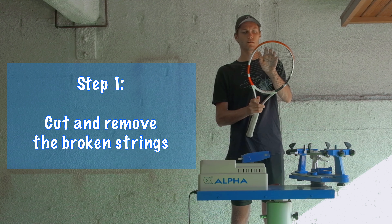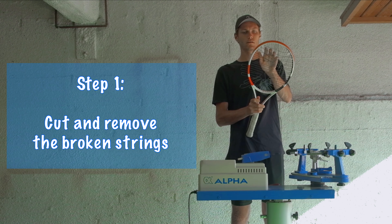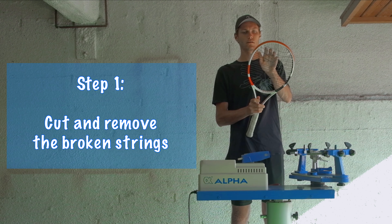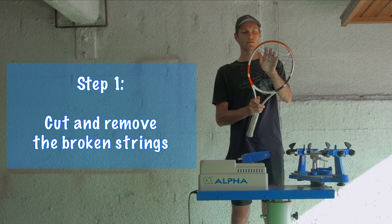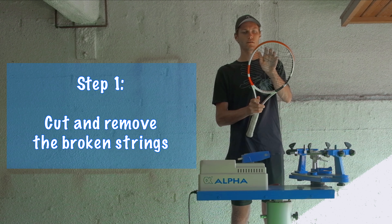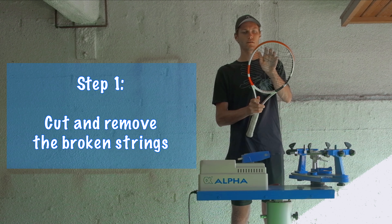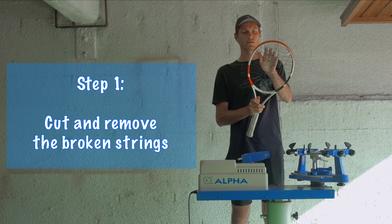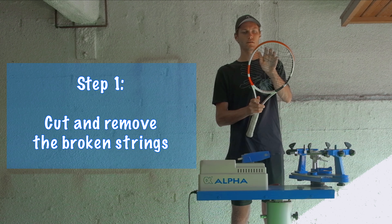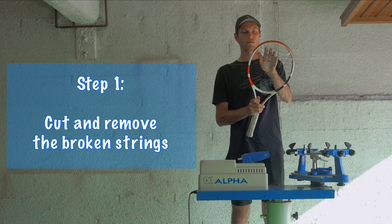You're going to measure out your string that you need for the racket. Strings come in two ways — it comes in a set or a reel. A reel has a lot more and a set has just enough string for one racket. If you have a set, you're going to take the string out and just cut that in half — it'll be 40 feet, so 20 feet for both. Because you have the reel, you're going to have to measure out about 20 feet for both the cross and the main strings.